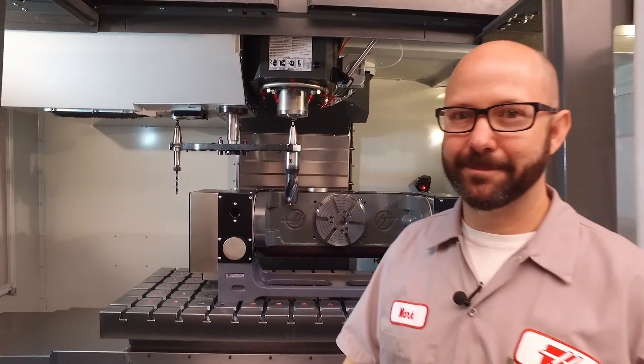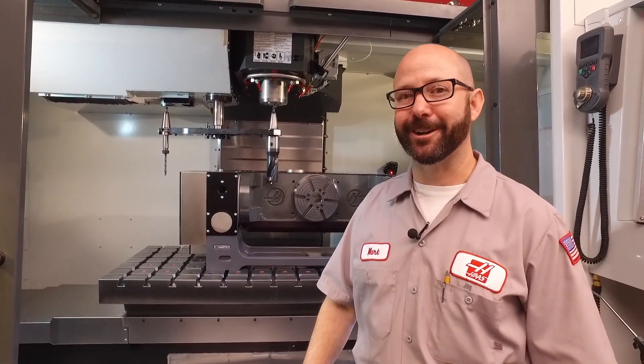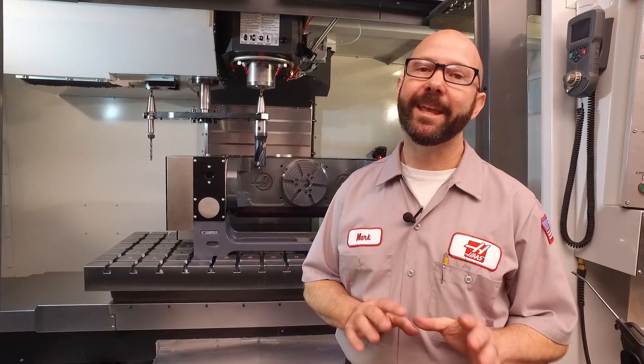Hello and welcome to the Haas Tip of the Day. My name is Mark. We're gonna show you how easy it is to avoid running into problems — literally — when we do tool changes with trunnions and tall fixtures on our table.